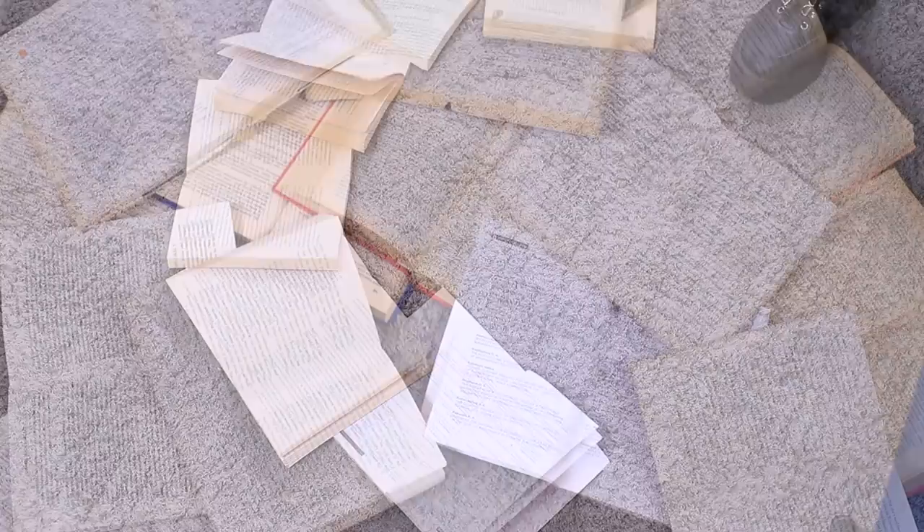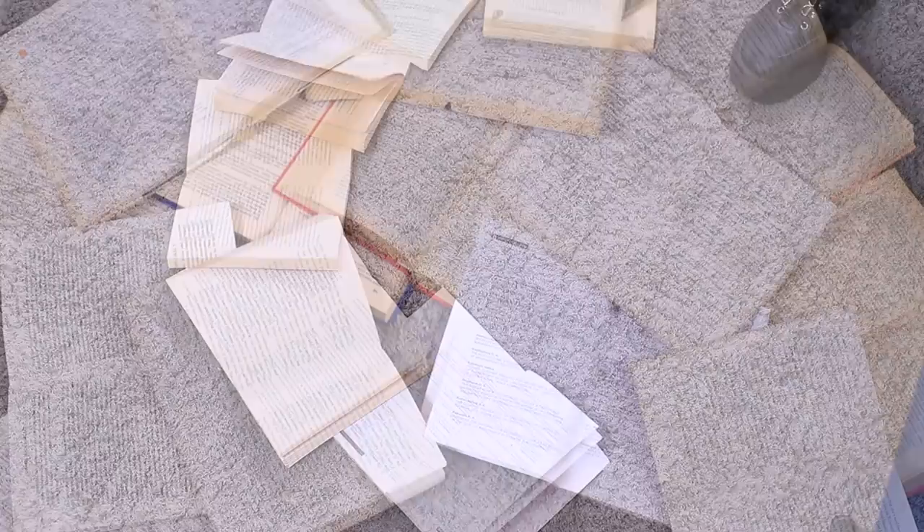A photo with books is always a good idea — books are a symbol of wisdom and culture. But finding the right angle is tricky. What if you use a whole library? Put open books on the floor and dive headfirst into the world of literature. Not enough magic? Just add some fairy lights and become the hero of your own story.